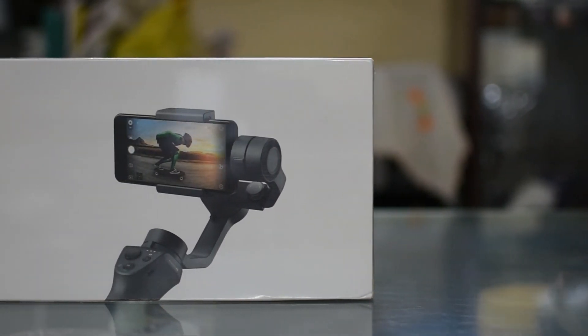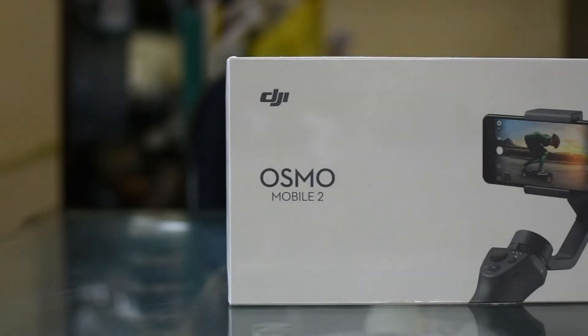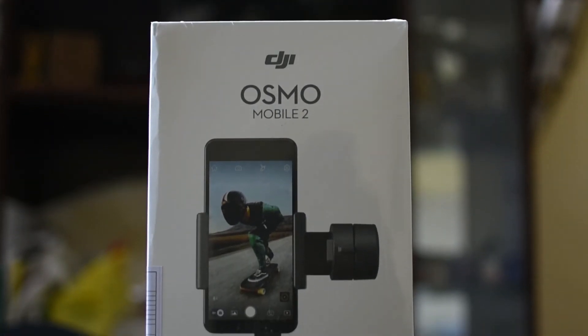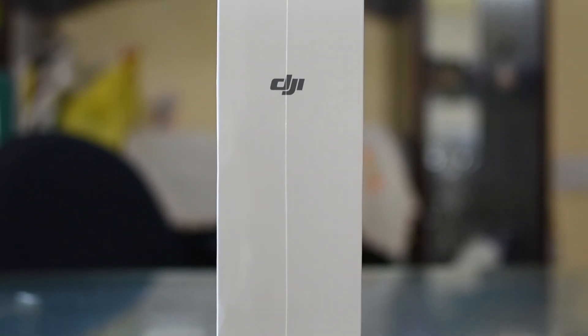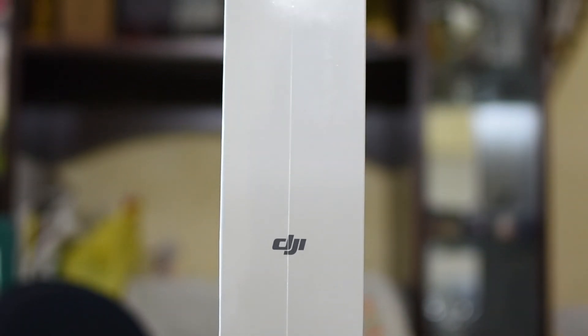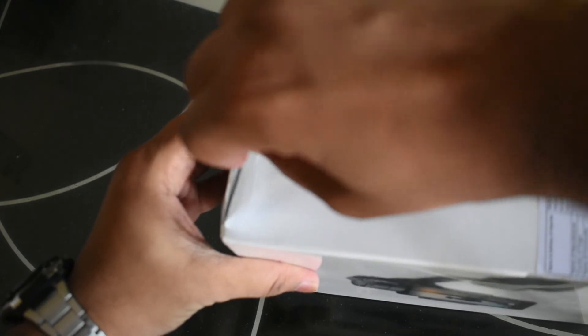Hope you guys like it. Without wasting further time, let's get started. This is how the device looks like from the front. MRP is 1,999 and its country of origin is China. I got it for 9,100 from a shop or photo center near Churchgate. And the warranty is one year. There is DJI written on it. Let me cut it open here, and on this side as well.